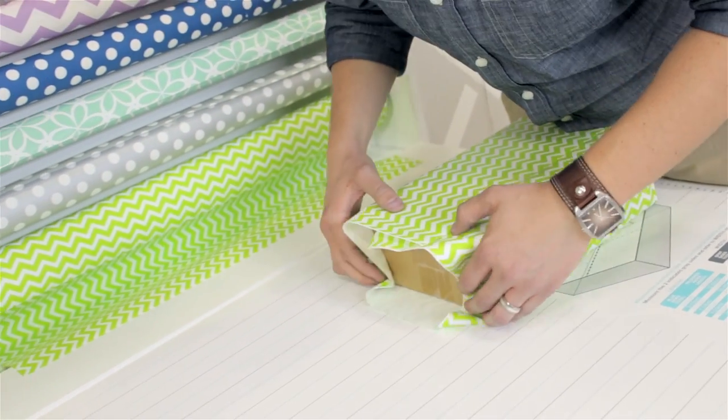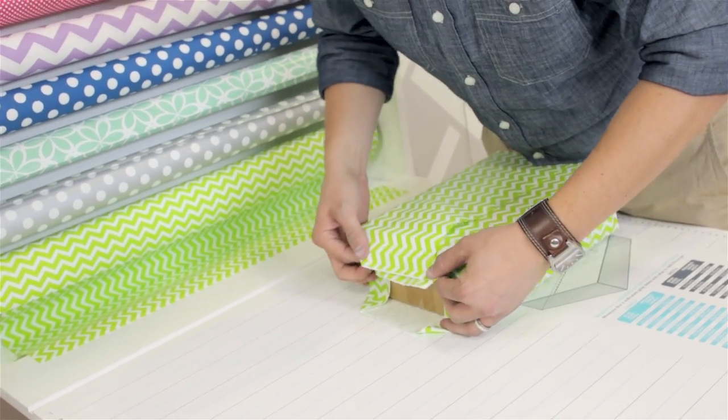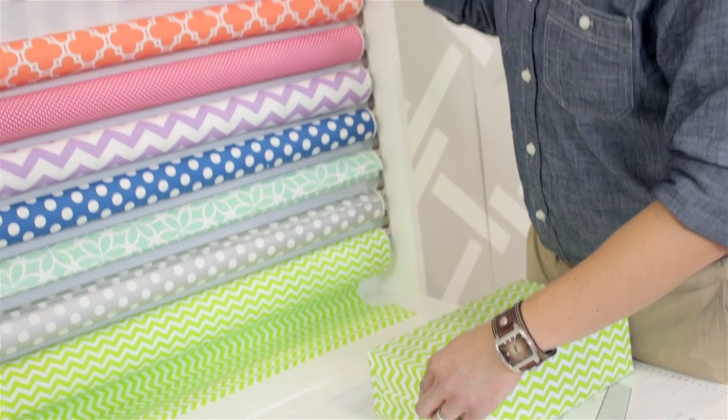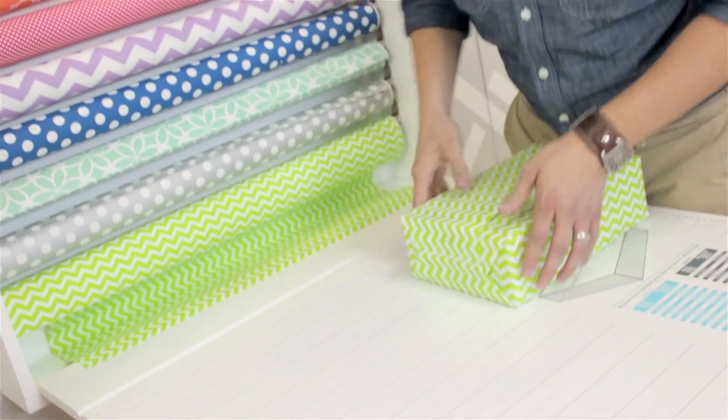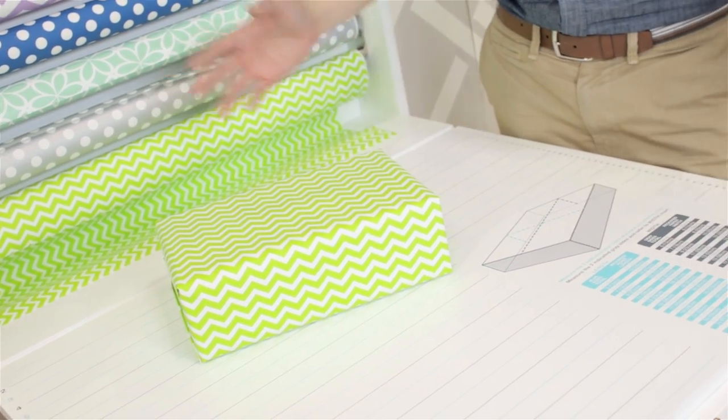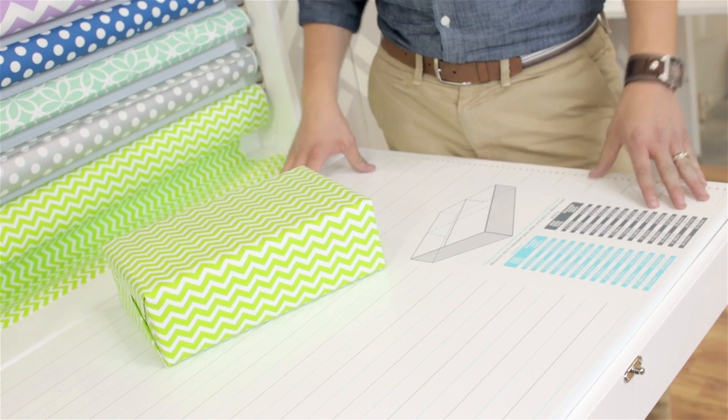And again, right here — tape that down as well. There we go. My perfectly wrapped box, right off the ground. Easy to do. Thanks for joining me.